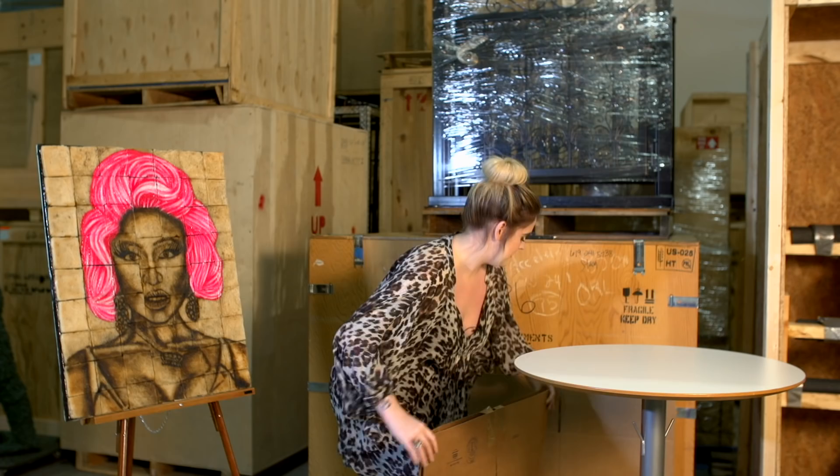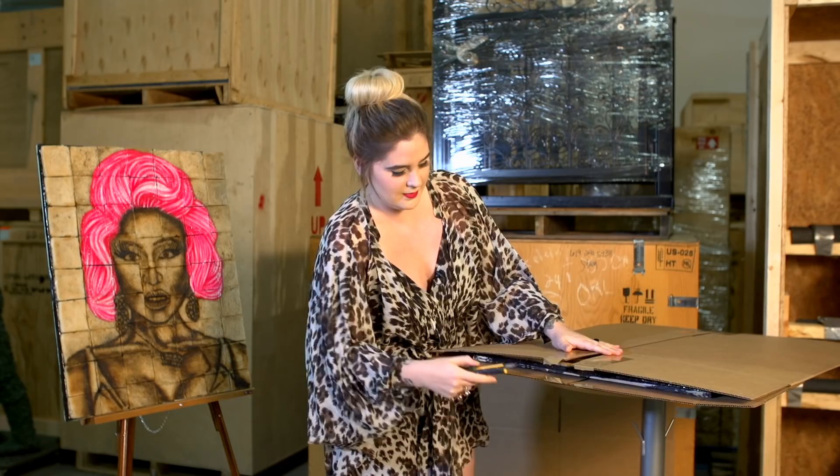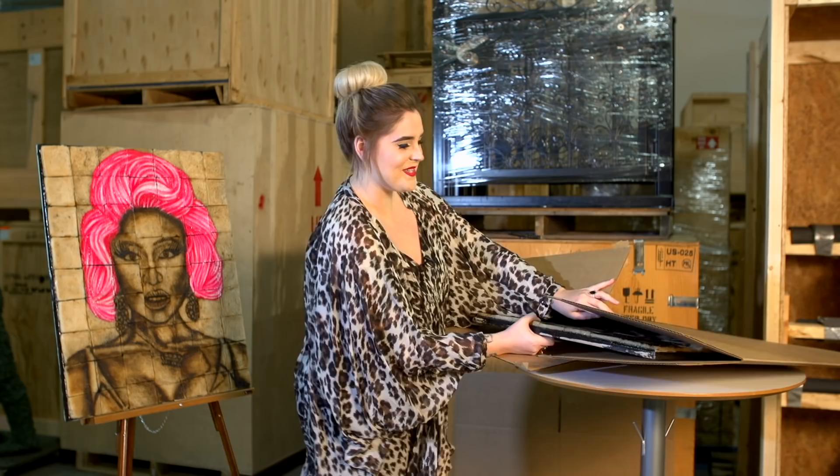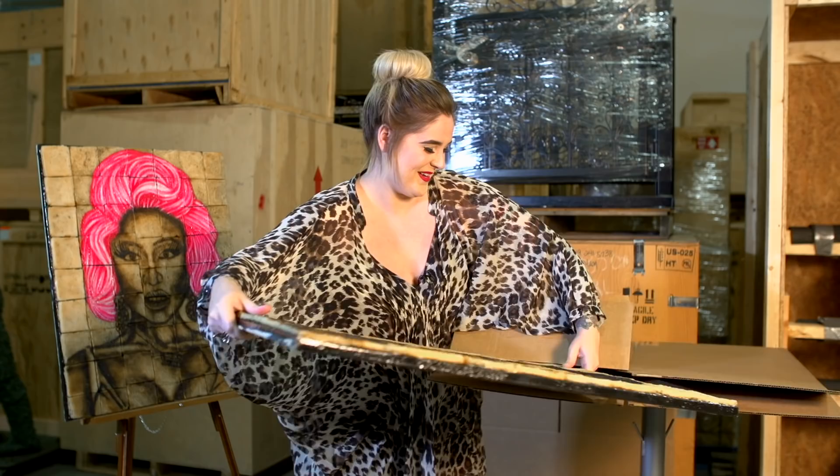Wait. Got a little weight to it. Peeking in. No paint on this one. But, like I said, religious icons. This one. Wait for it. Jesus.